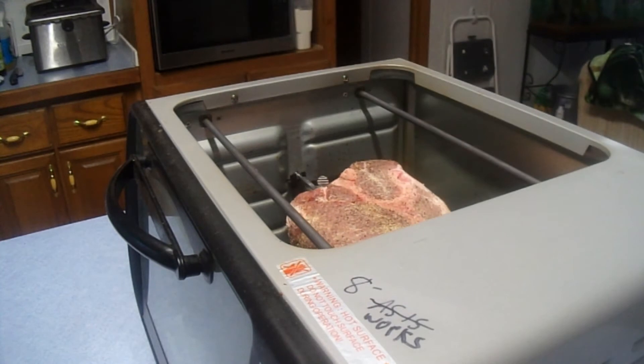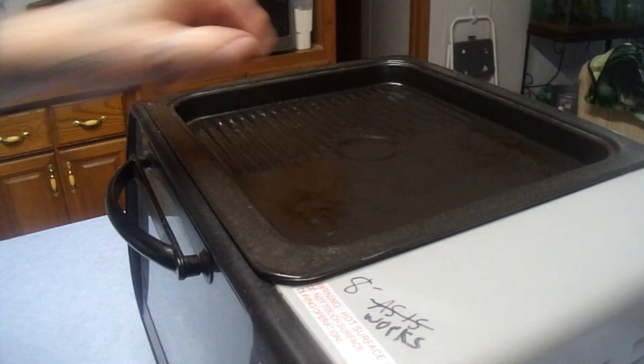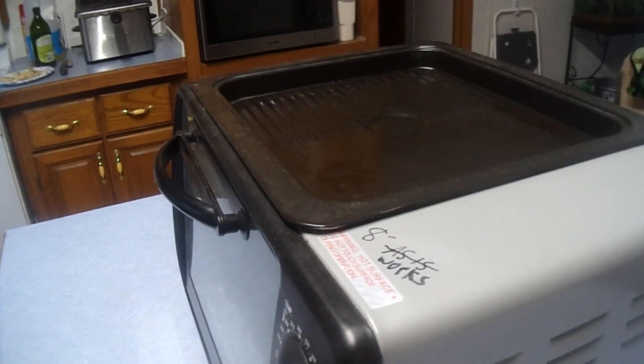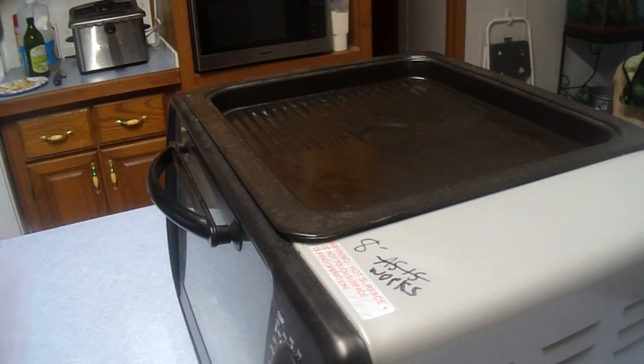Now I'm going to put the top tray in here. As you can see, the top tray has a griddle side over here and a little plancha — a little flat top surface — here. We're going to let that sit and do its thing. I'm not sure if it's going to get hot enough to fry on yet, so I'll let it warm up a little bit.